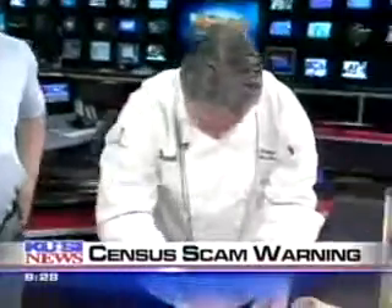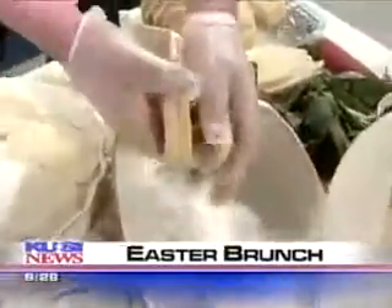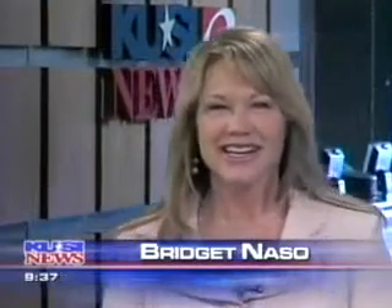And later, Barona Resort's executive chef Jim Phillips is here with a preview of their Easter Sunday brunch. Welcome back this morning. Easter Sunday will be celebrated next weekend, and if you haven't made reservations for Easter brunch, you'll get a mouth-watering view of what Barona Casino is offering up. Chef Jim Phillips is here this morning, and this is a fantastic recipe you're going to prepare for us. Good morning.